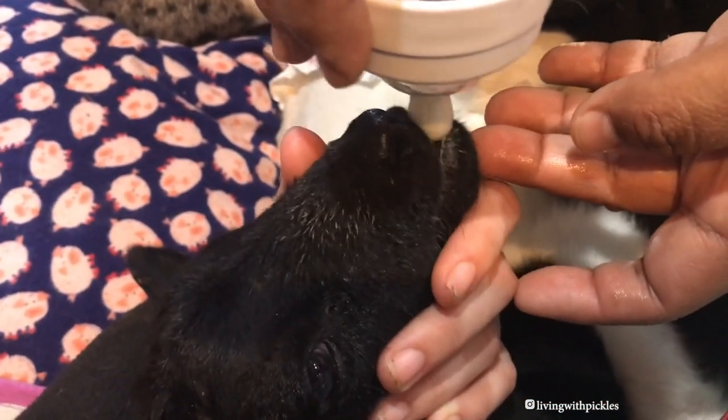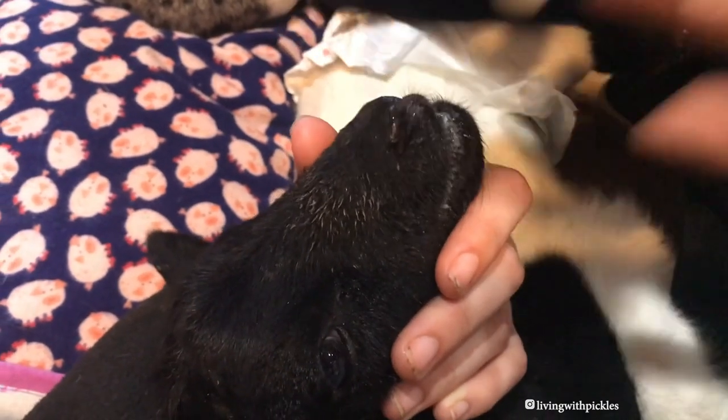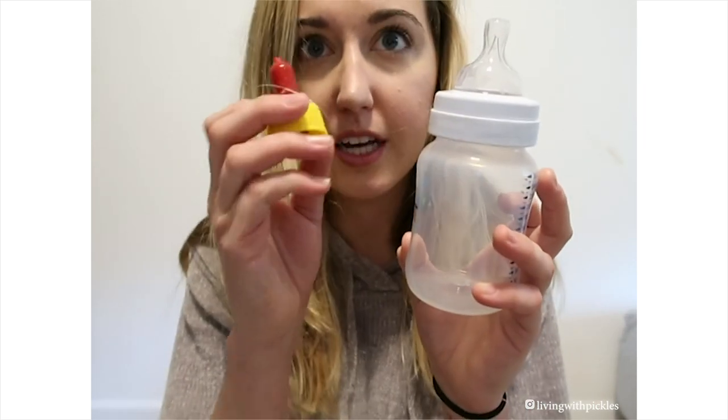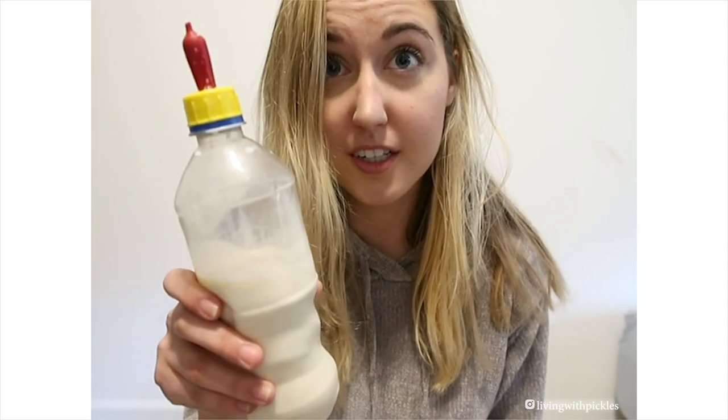When you bottle feed, I recommend over an actual human bottle, getting these nipples that you can get at Tractor Supply — they have yellow and red ones. In my experience, lambs seem to take really well to these. What's great is that you can actually just screw them onto any regular soda bottle, and they're super easy to use.